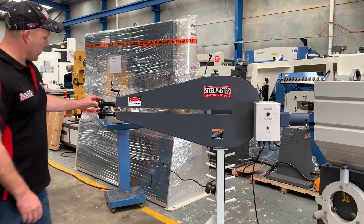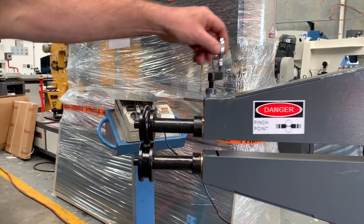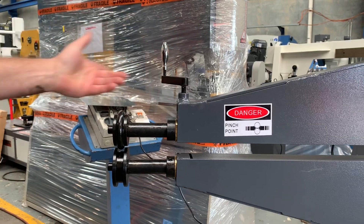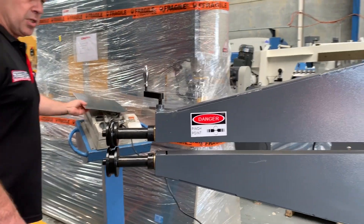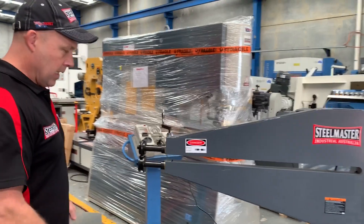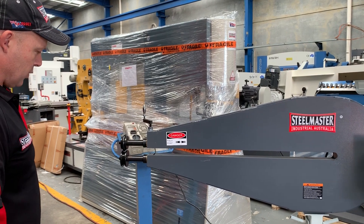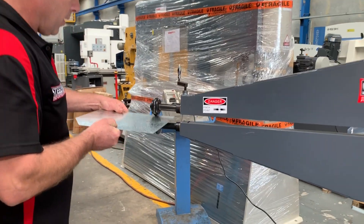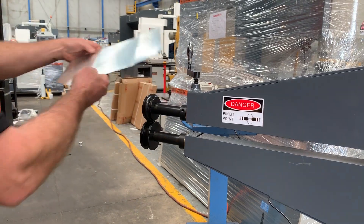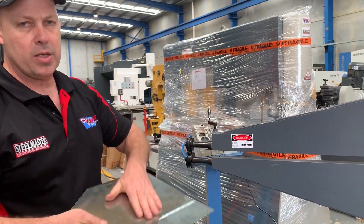We've just got a standard set of about 10mm beading formers on there now. Simply what you do is you just wind that up and down to get your depth of stroke. We've got a little bit of material here that we'll put through — so we'll put that in reverse, feed it through, and as you can see there, that's just a little bead. We've just done a simple little bead, and you can increase the depth of that.